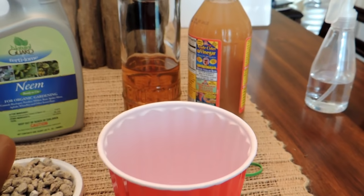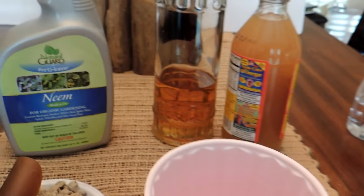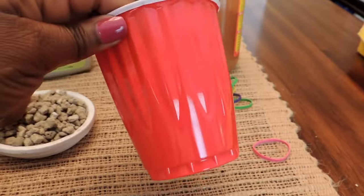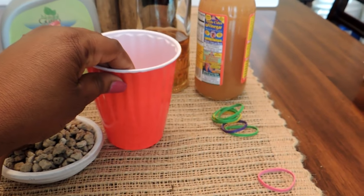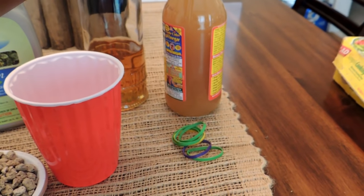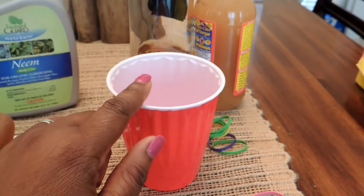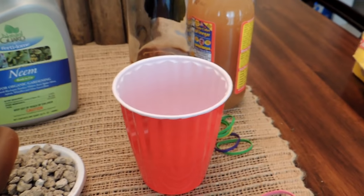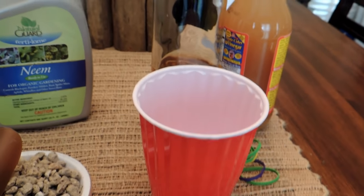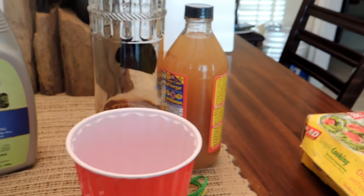Another thing that you might want to try: if you have the adult gnats — the ones that are flying all around — you might want to get rid of those. You can do that by taking a plastic cup and filling the bottom of the cup with about half a cup of apple cider vinegar. That will allow the gnats that are flying around to land in the cup and then drown.